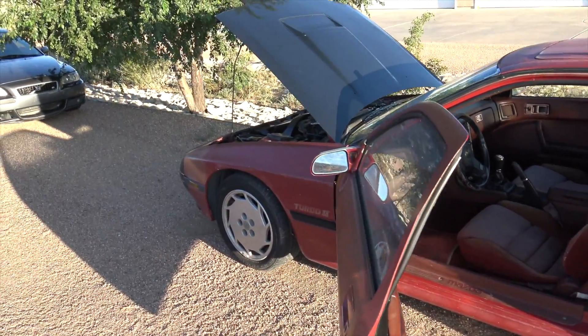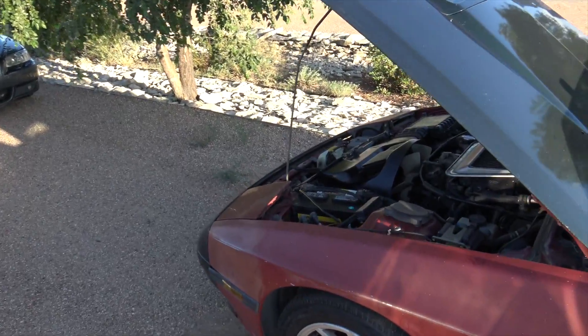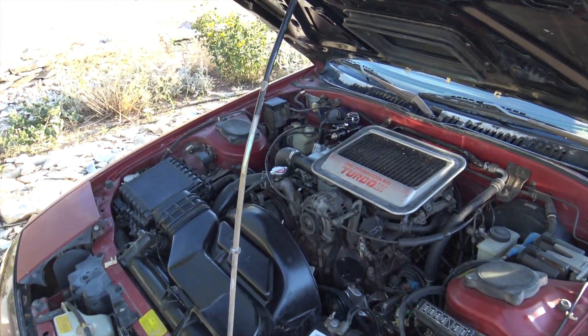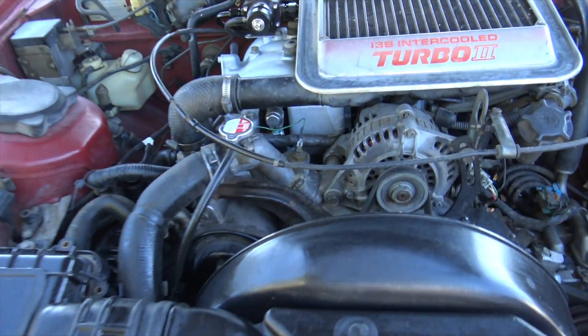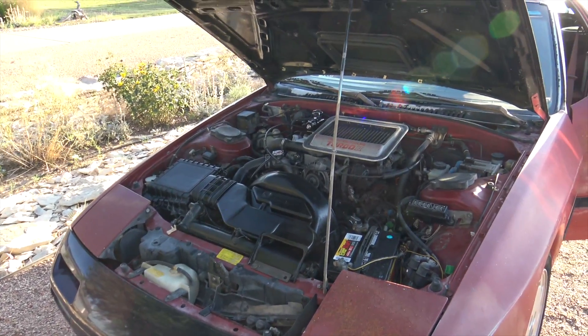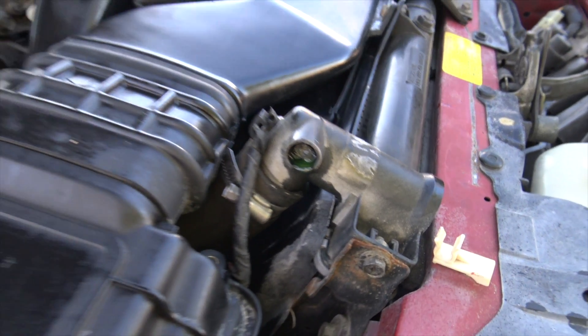She drives decent. She has a weird hang-up where the revs stay up high - I think there might be a vacuum leak. The brakes don't work at all, so I was using the downshifting and the e-brake. But other than that, the tranny seemed to shift fine and the engine seemed fine. Also, this radiator leaks right there.